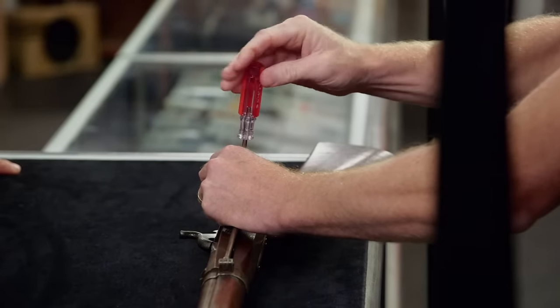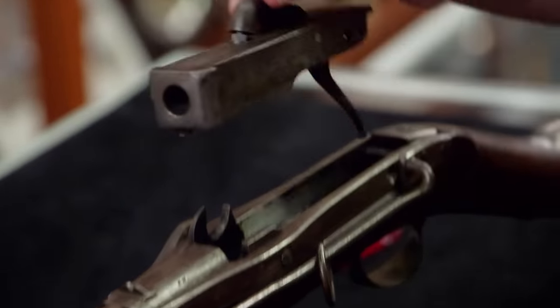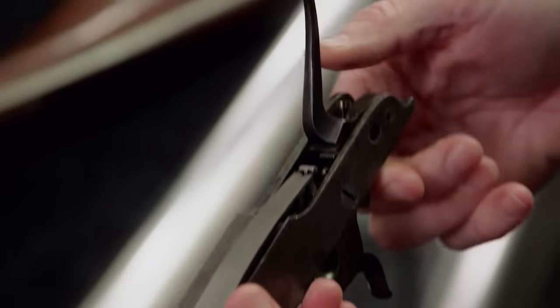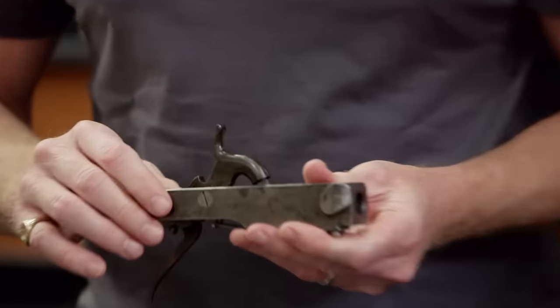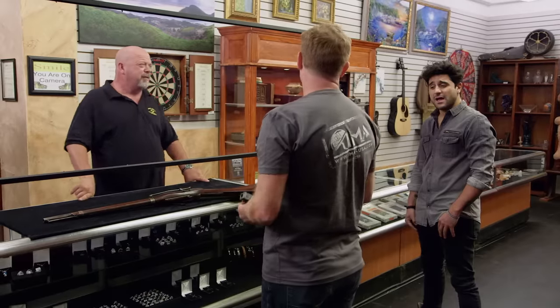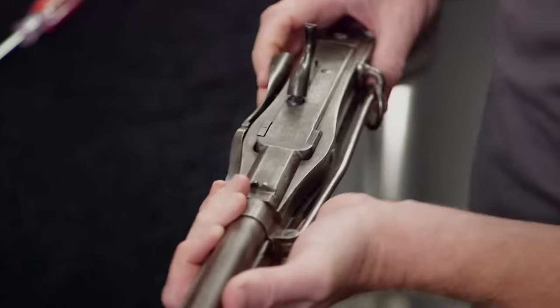One thing that's really cool is it was designed to come apart really easily. The reason behind this design is twofold: you can take it apart to clean it much more simply, and you can also make repairs. You could load it, conceal it, and if someone came at you, fire it at close range. It's like the first James Bond gun — a total self-defense weapon.